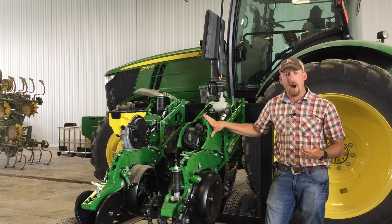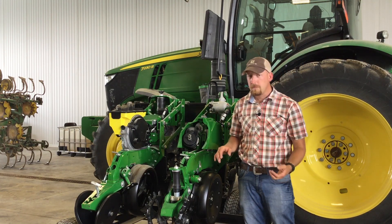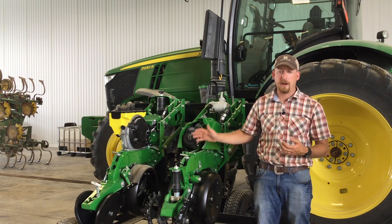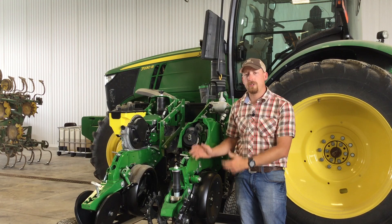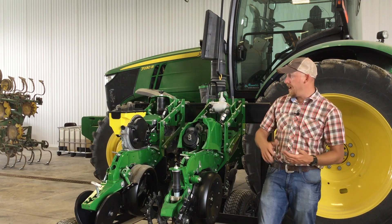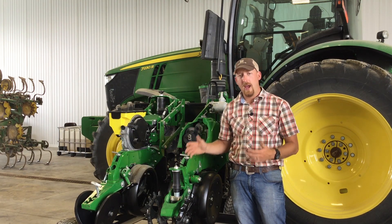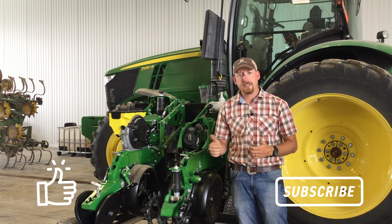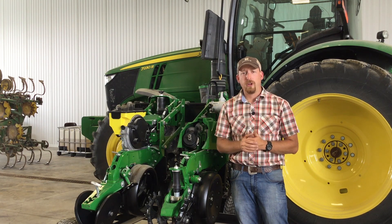If you want to learn more about the Exact Emerge system, the Ag Leader system, or the Precision Planting system, please come see us at our field shows. This is going to be one of my presentation topics — I'm going to do a deep dive into downforce, how I worked the ground in every scenario, different ways we did that this year, and closing wheel systems as a whole. We're going to show you successful ways to make high-speed work in your operation to get good yield gains earlier in the season. Thanks for watching — hope to see you at our field shows this summer.